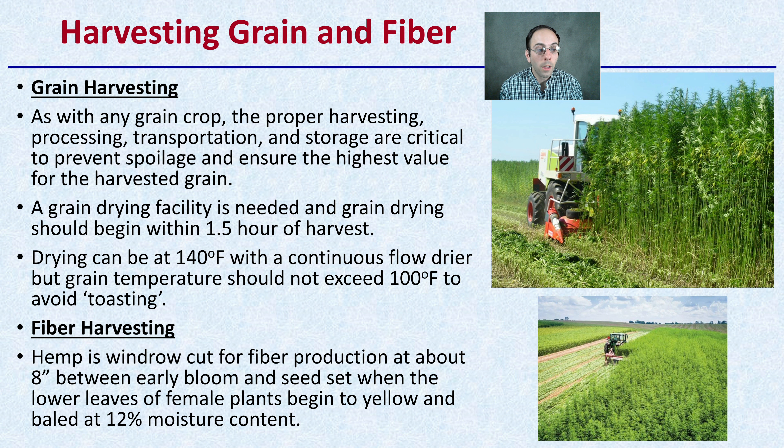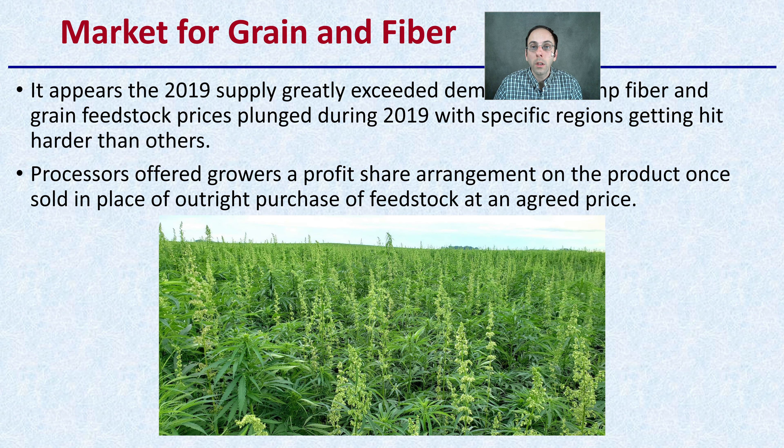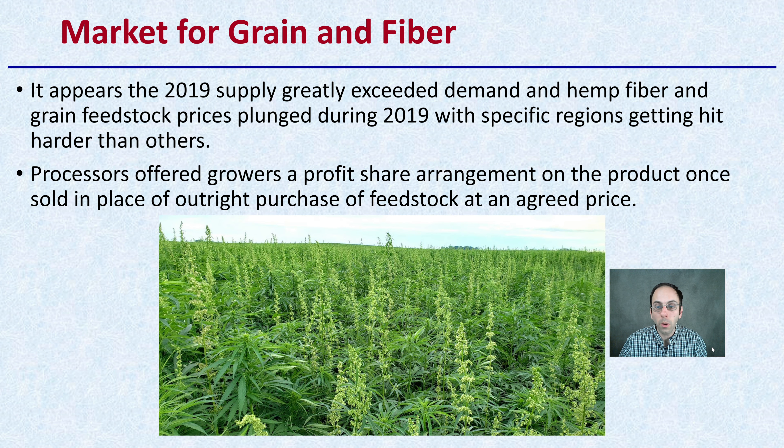For fiber harvesting, hemp is usually cut in windrow for fiber production at about 8 inches between early bloom and seed set, when the lower leaves of the female plant begin to yellow, and baled at 12% moisture content. Knowing your crop and checking the fields regularly helps you hit that peak harvest window when targeting fiber.